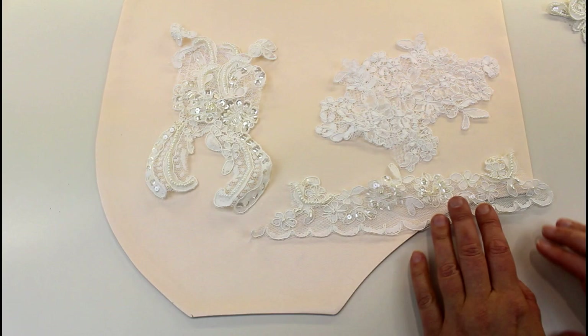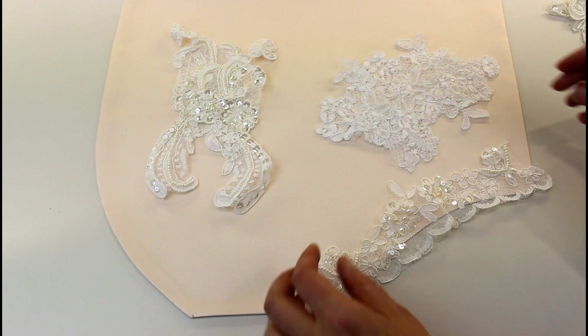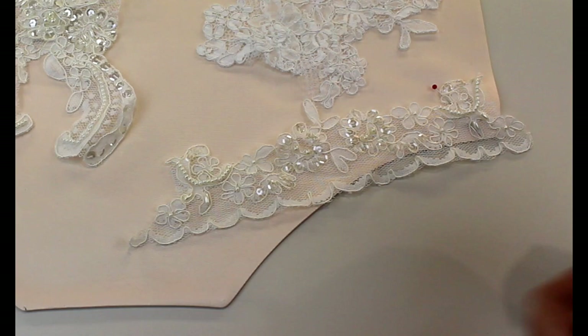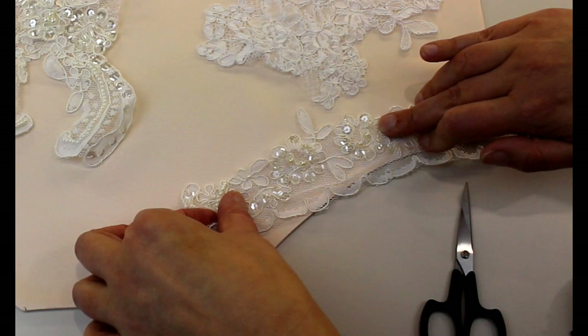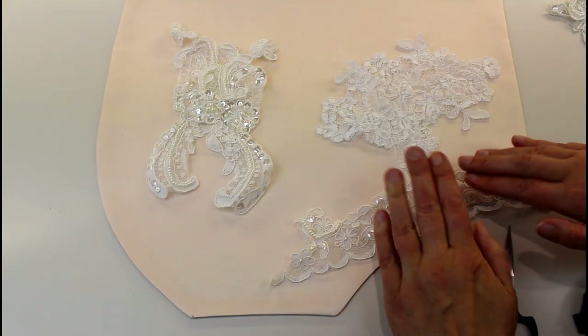Say this is the edge of a neckline and you want that scalloped edge to sit around there. If you just curve it, it's going to end up bunching. So what you need to do is start pinning it in place and then where you want it to curve, cut between some of the shapes so you can spread it apart. You can see you can open this part up and it gives a much smoother edge along the curve of your neckline, and then you can add another piece of lace in there to hide that if you want to.